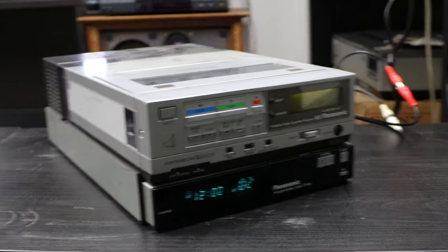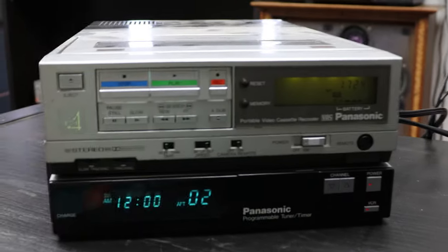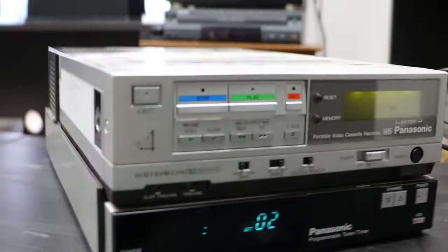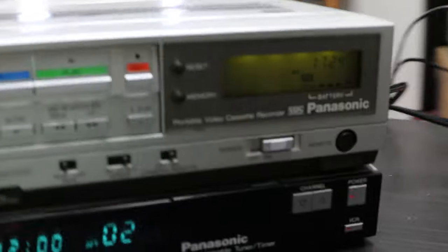Spencer here, and today I've got this really unique VHS player VCR to show you. It's a portable Panasonic unit with a timer on the bottom which acts as the power source, and then the VHS player which can operate on batteries, but unfortunately I don't have any good ones so we're just gonna run it off of the power cord.